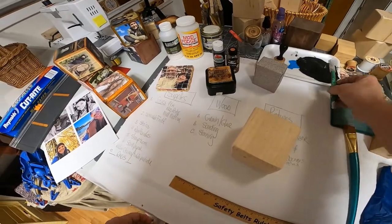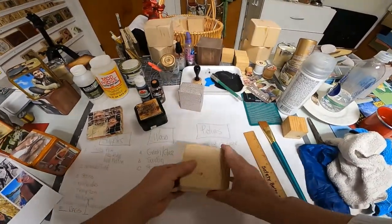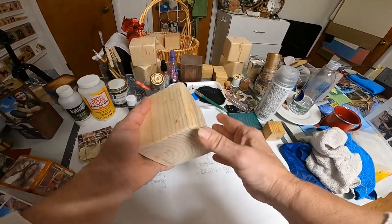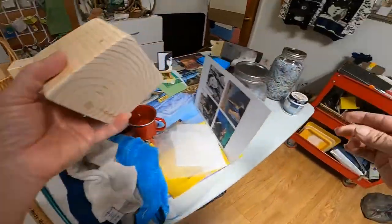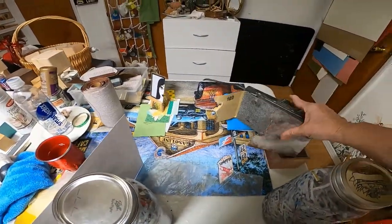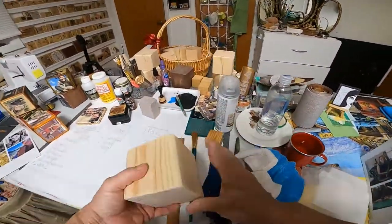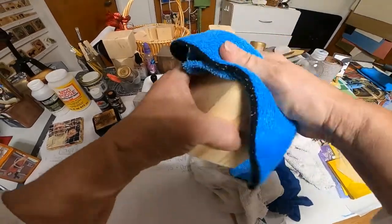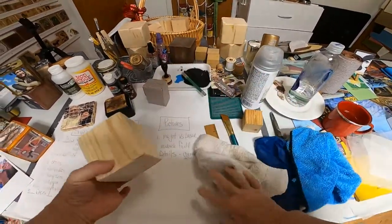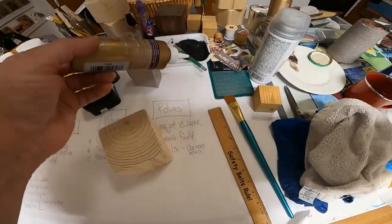Let's get started. To begin, what you first want to do with your blocks — I've already done these — I went out with a sander and sanded the corners off. Then after I did that, I took a towel and wiped them down really good. After that, you take a little bit of glue and some water.